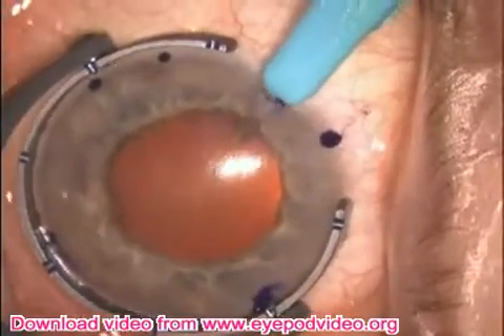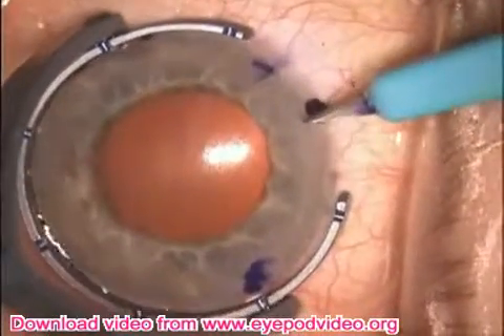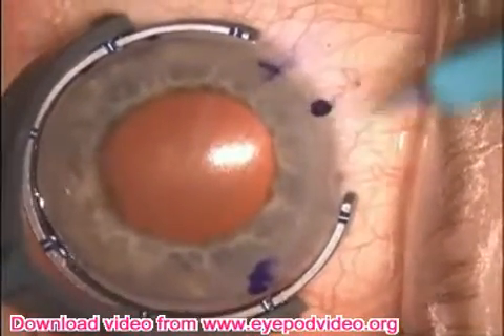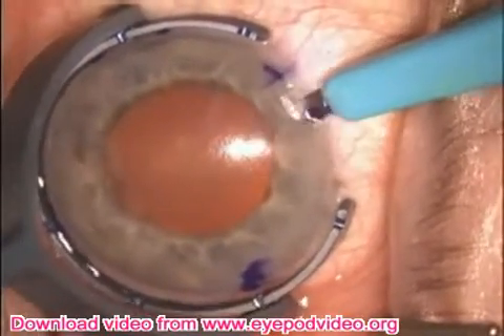Here's the standard paracentesis incision made to the hub. Now we're going to make an incision for one of the retractor hooks. You can see that we enter with the toe down a bit more and make a shorter incision.